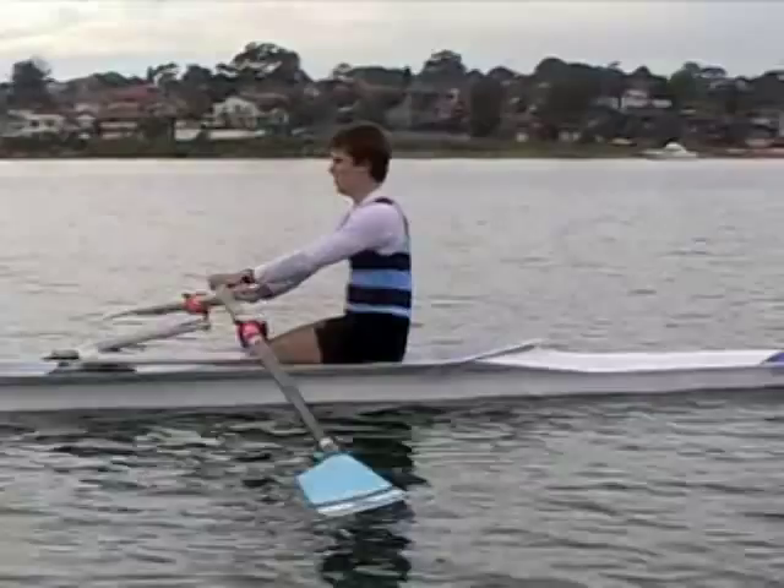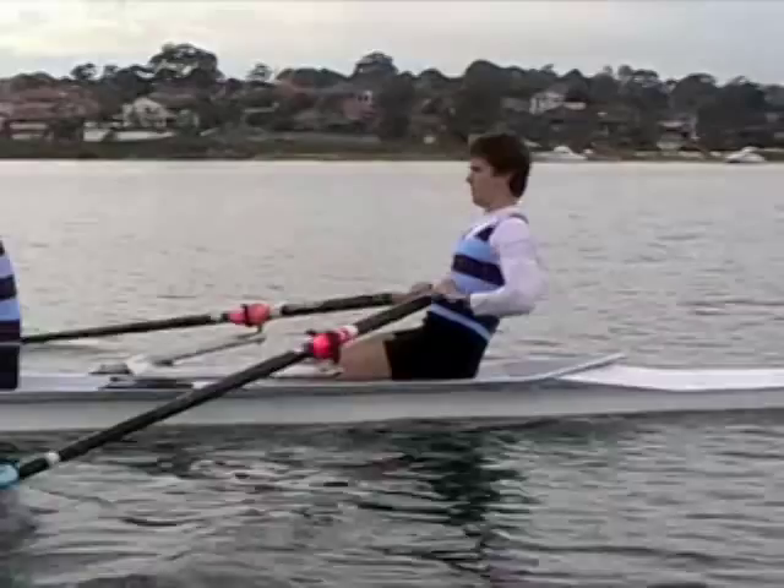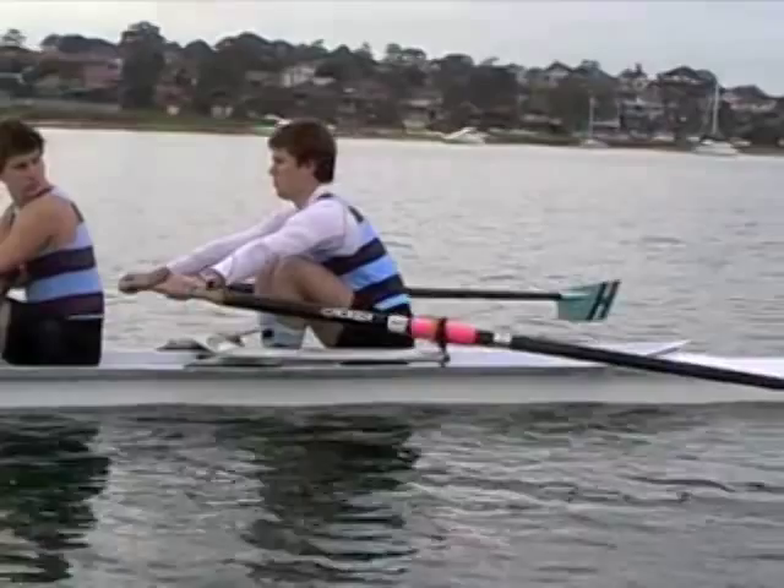Once they get a little bit stronger with this movement, you can start to make it a little bit more powerful and a little bit more aggressive. A really good movement to make here on the recovery is just as they rock over, have them feel like they're kicking their hips out towards the bow. A real kick out to the bow — and that's going to set up their spine at a nice strong angle.